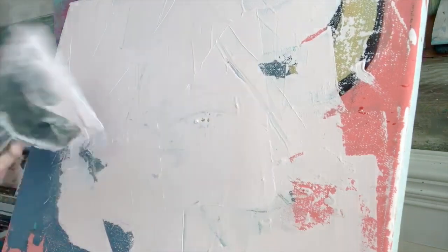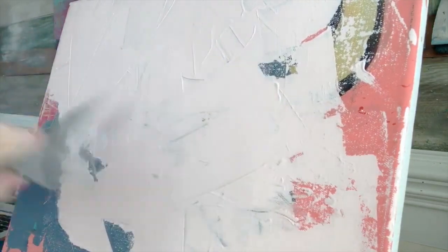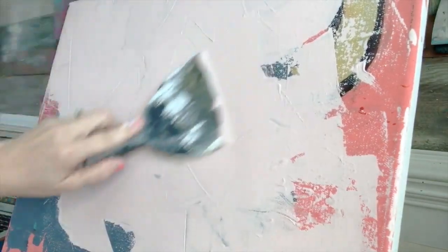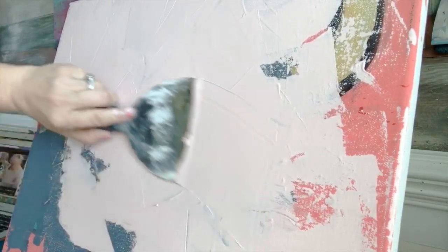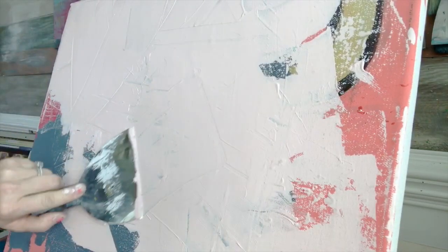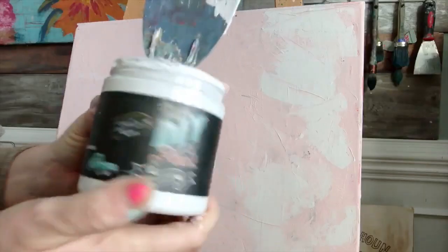First thing you want to do: get some paint on there with any tool you want to use. I'm using a wide plastic putty knife, but you can use any type of tool. For texture, put it on in different directions — we're not trying to apply it perfectly all in one direction. That way you get a lot of texture, especially if you use a clay-based paint like this one from Debbie's Design Diary called DIY Paint.